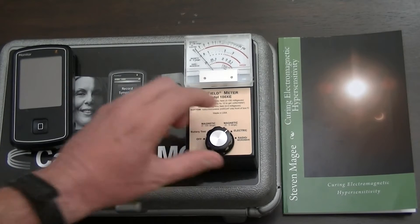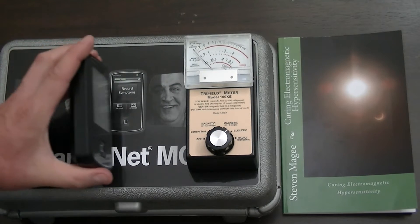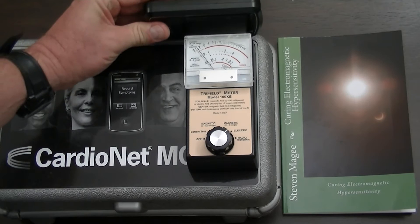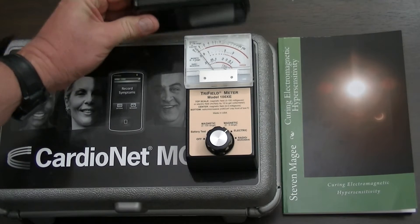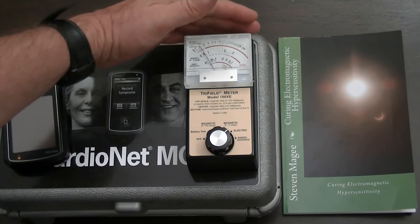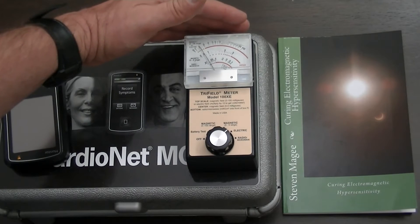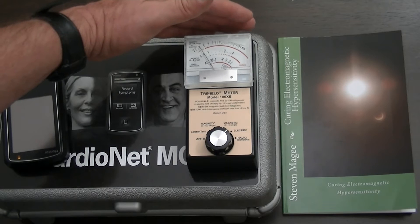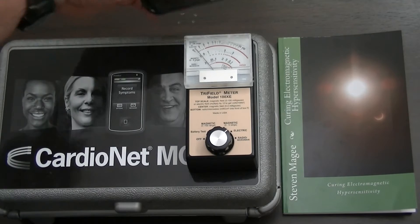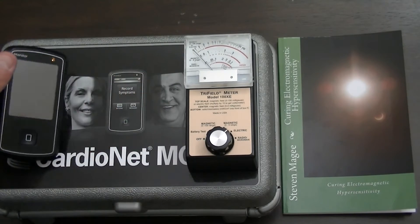Let's try the electric field setting. The electric field setting is not really picking up much unless it's really close. Sometimes you have to determine whether it's you or the device, because the operator's own body has an electric field, and when you get close to the meter it picks up on that. So it's probably not emitting an electromagnetic electric field as far as I can tell.